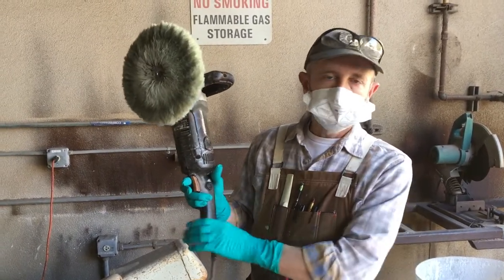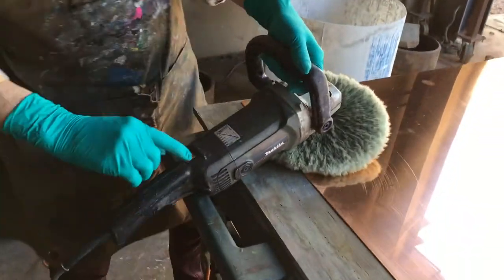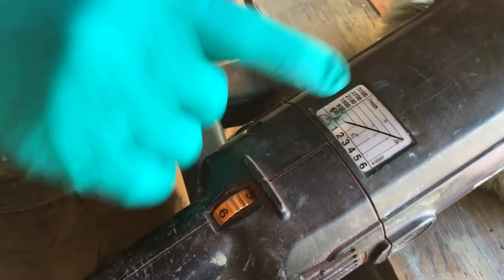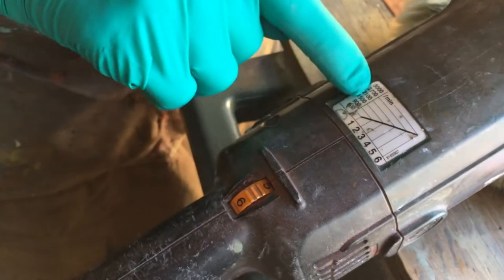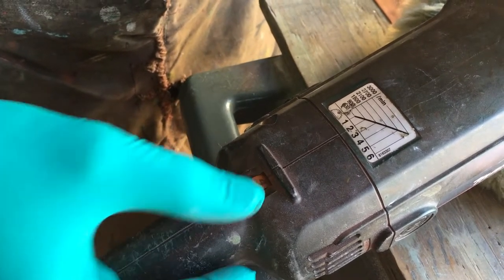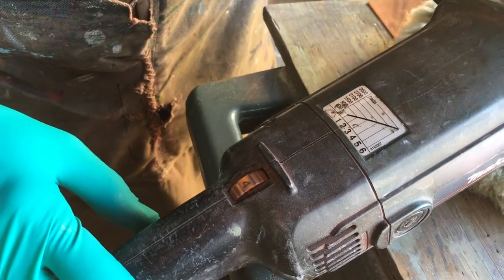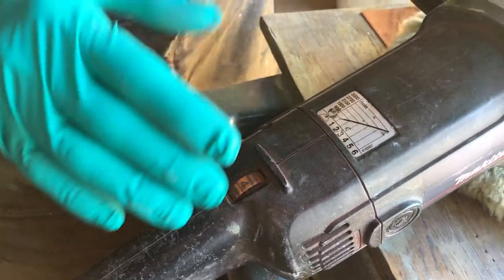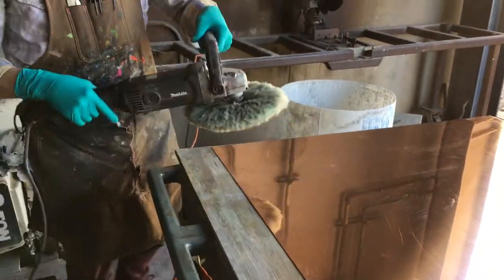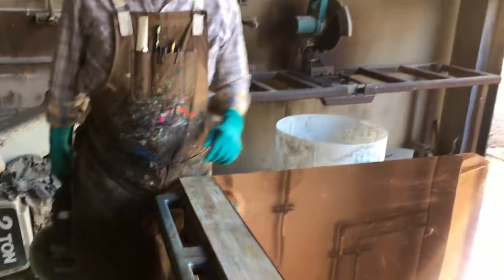A few other basic controls: on the top in the back you have a dial for RPM. Each number corresponds to an RPM setting. You do not need a high RPM — I would say just leave it at 4, that's about in the middle. With higher RPMs there's a greater chance that something will catch and the tool or the object you're polishing will get thrown. Both can be dangerous.